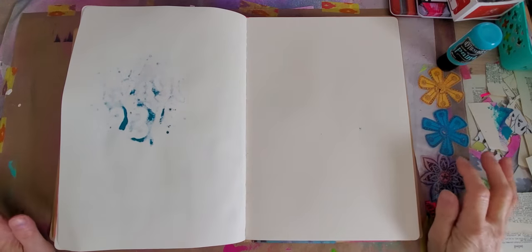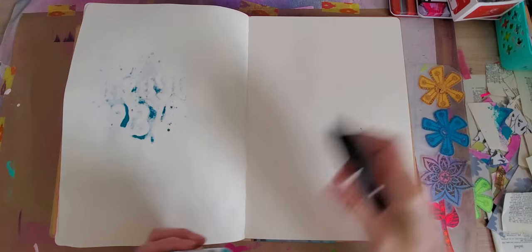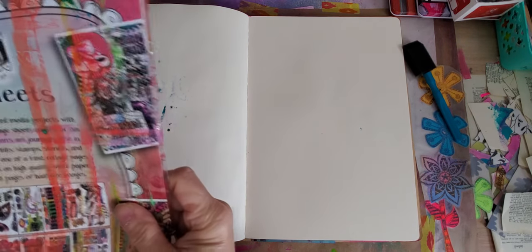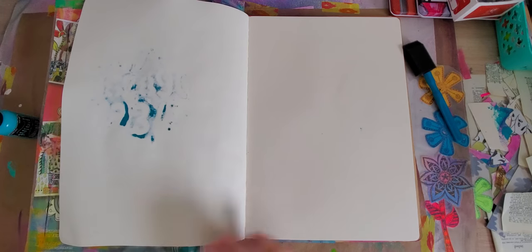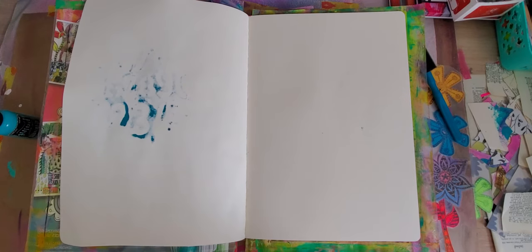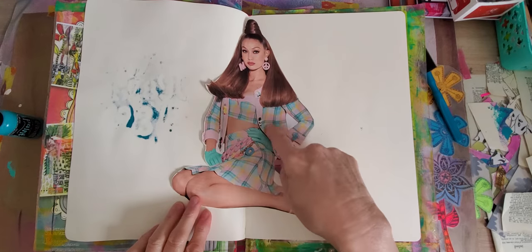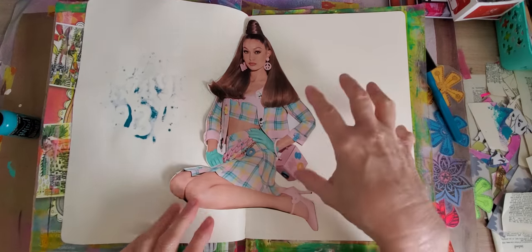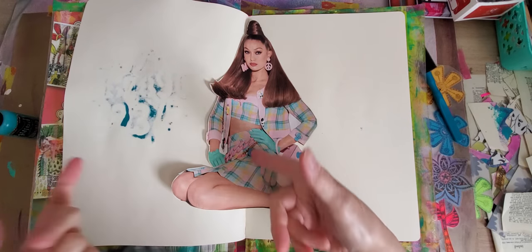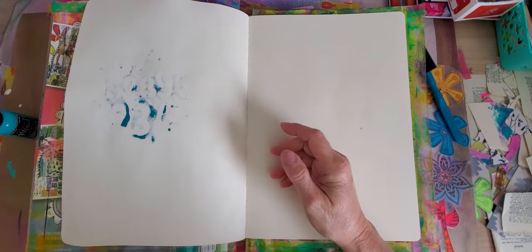Hey guys, welcome back to my channel. I'm going to show you how I do one of these backgrounds. I was cutting out some from the other day's harvest, and here's the lady I said I want to do something with. I was taking my cues — I used to do this plaid pattern, so I think I'm gonna put a plaid pattern down and kind of work with blues, yellows, and pinks, but it's not gonna be the same match. You don't want it to be the same match because it should stay in the background.